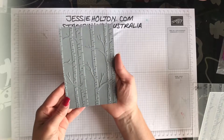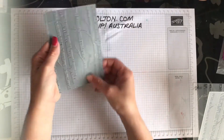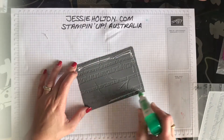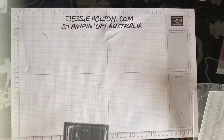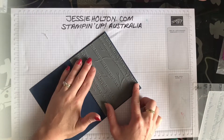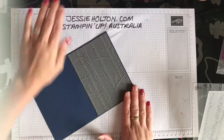Now I've got my Woodlands embossing done and isn't that lovely? You can do it in embossing folders either way — I prefer for this one with the trees to be sticking out. And I'm going to go ahead and glue that on, opening up my card to make sure that it's flat when I glue it on. And aren't these lovely masculine colours coming together already?